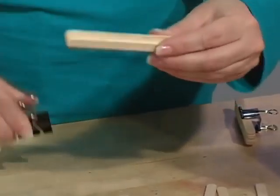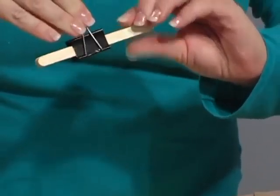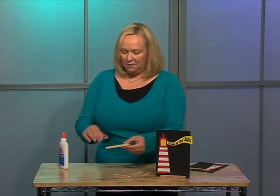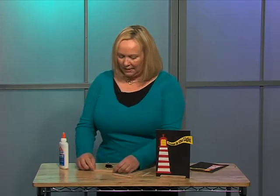Once they've got all six glued together, if you take a clip, you can hold them while they're drying. As you can see, that really pushes them together. The key thing is to make sure that it will stand up on its ends like this.